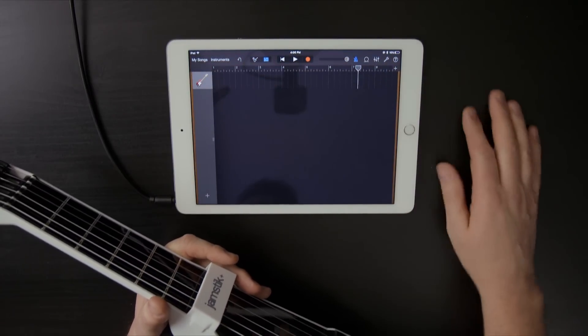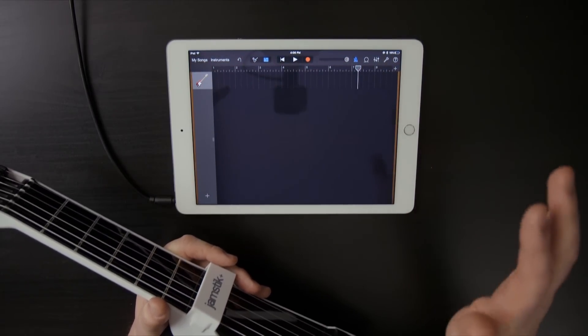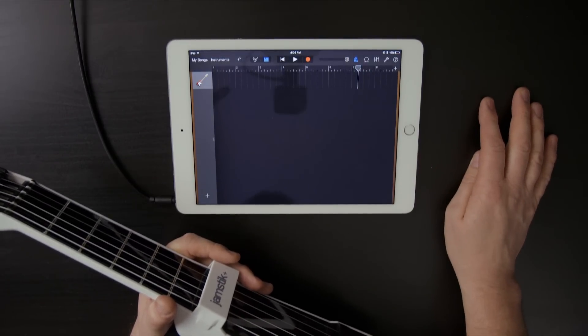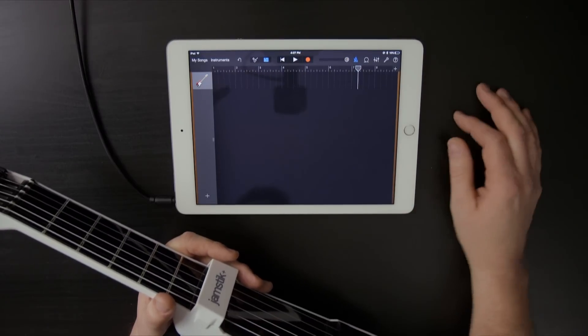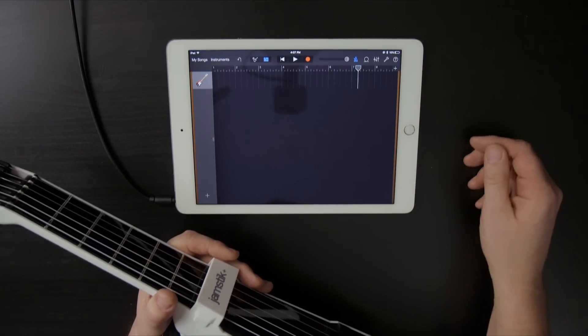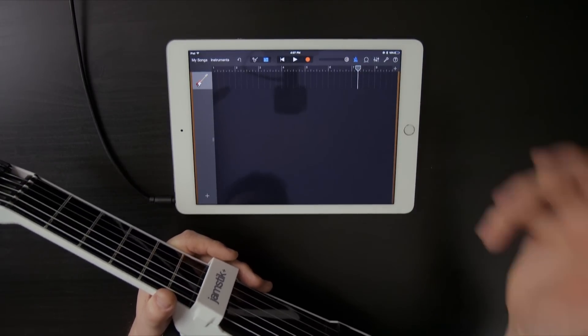GarageBand also has a recording interface, and at our Jamstick Videos channel on YouTube we have a number of resources that explain how to use the recording interface as a loop recorder, or how to build up and layer your own sounds to make your own recordings using GarageBand. GarageBand makes things like recording your performance or switching up and playing different sounds really easy, and working with your Jamstick makes it a lot of fun. So go ahead and get connected, open up GarageBand, and just start playing — you'll have a great time.